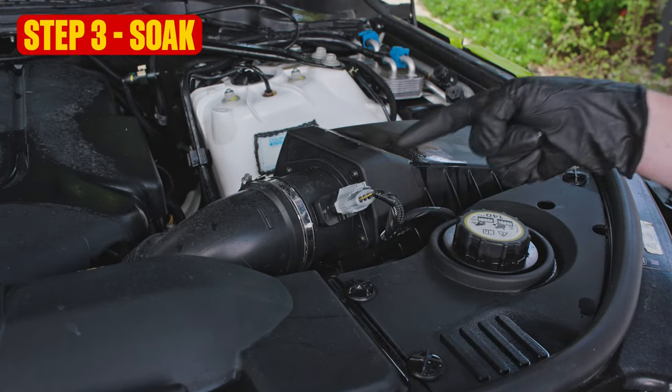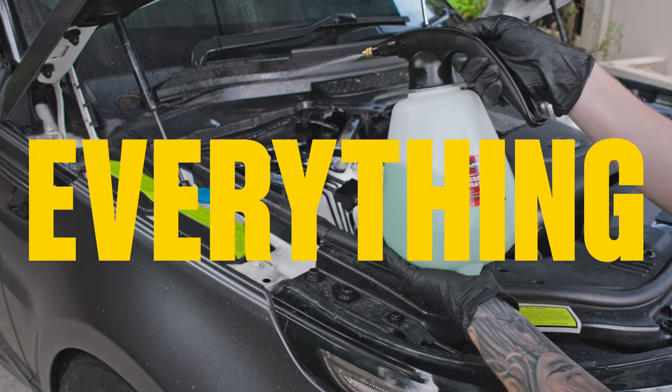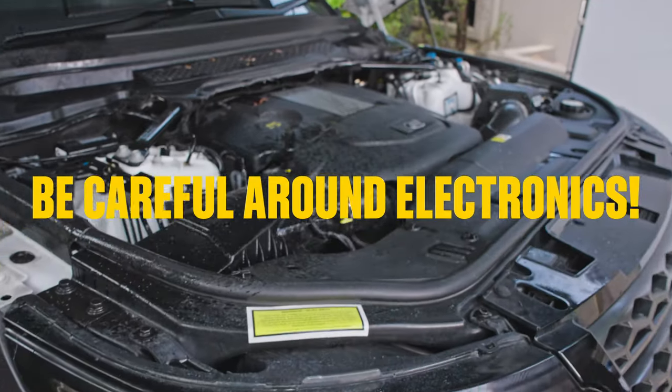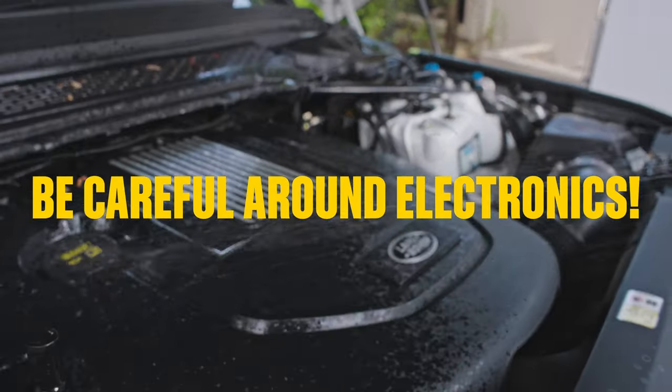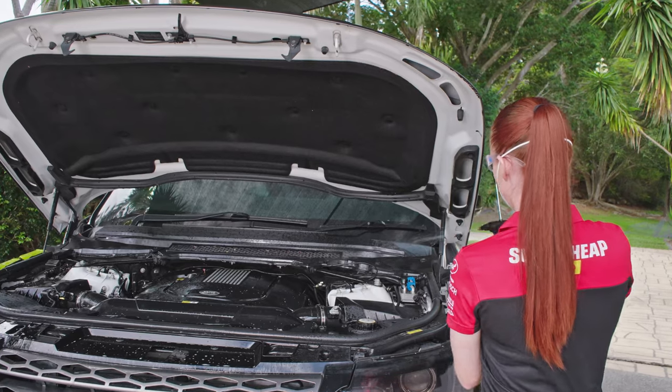Make sure that degreaser is not sprayed anywhere that's detrimental to the engine. Spray everything — well, not everything. Be careful around electrics and electrical connectors, oil caps, and don't go crazy around the spark plugs either, if it has them.